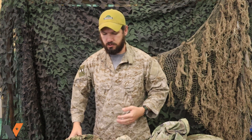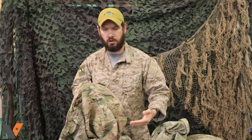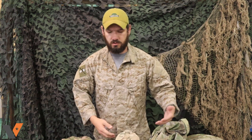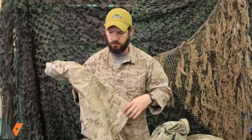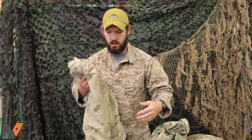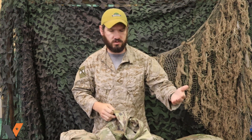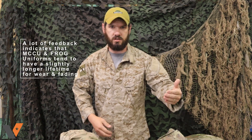Durability-wise, because it kind of thins out — for whatever reason — you just have a thinning of the material over use and especially washes, to where it's going to rip a lot easier and abrasion is going to wear through it a lot faster. So if you're looking for a FRACU, remember: it's going to look a little duller from the get-go, it's not going to wear quite as long as your garrison uniforms, and it's going to fade a lot faster.